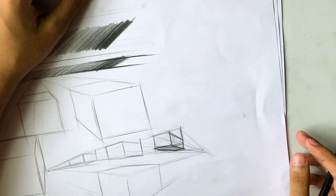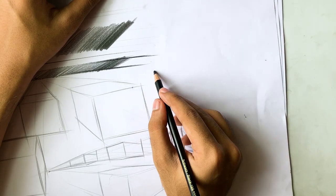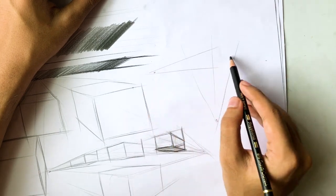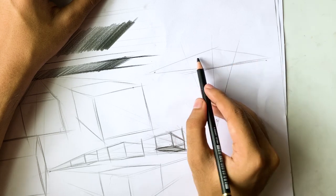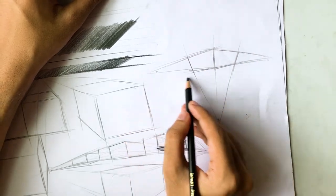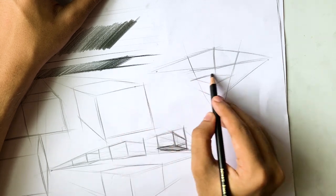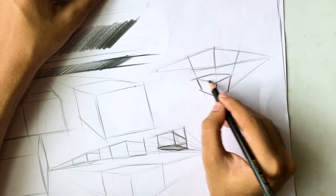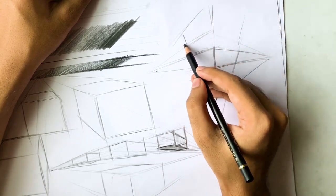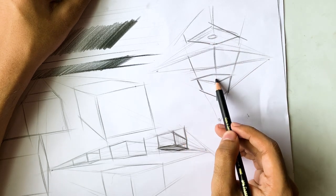In three-point perspective, we have those two points already but with an additional point at the bottom. Now the vertical lines also converge at the vanishing point. Below the horizon, the cube looks like this — you see the top part more. If you draw it above, it comes out differently. With the third point at the top, the bottom is visible more; at the bottom, the top is visible more.